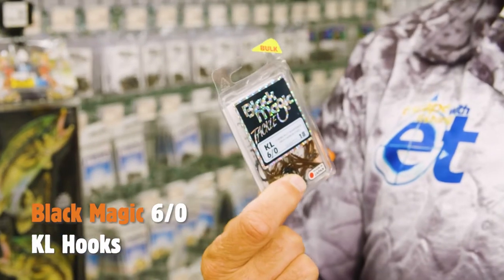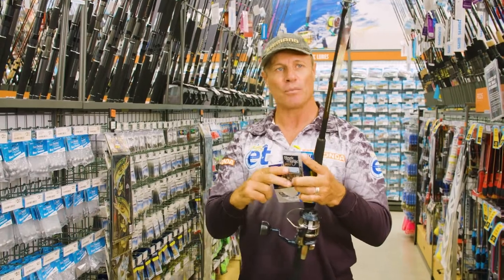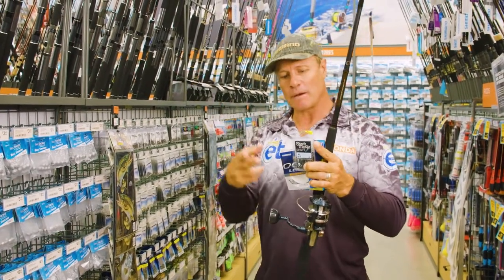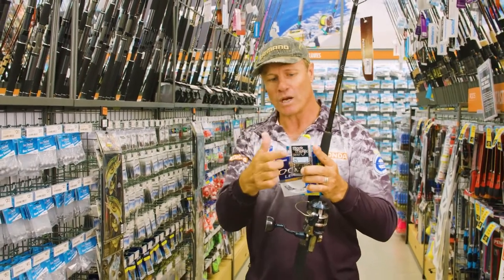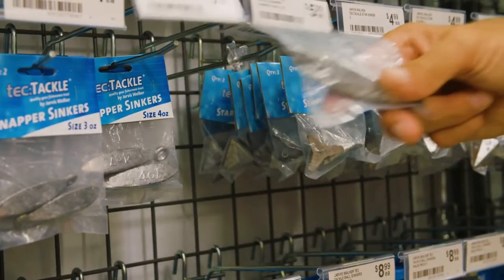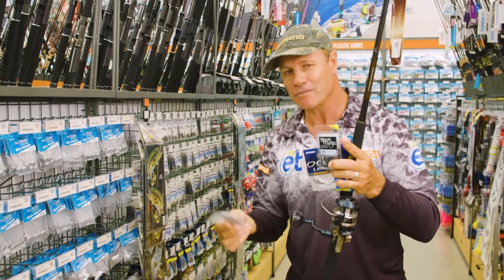I've got some of these Blackmagic Sixo hooks and they'll be tied to my two droppers. So I'm going to do a Paternoster rig — big sinker down the bottom, the line will come up, this 60lb, two droppers off it, one of these hooks on either of them. And we also need a nice big sinker to weigh it down — this eight ounce snapper lead will be absolutely perfect.